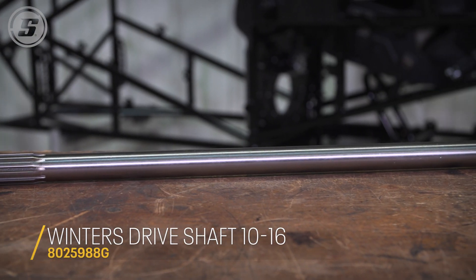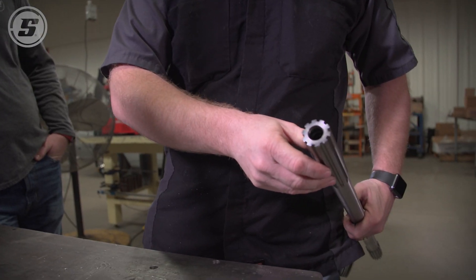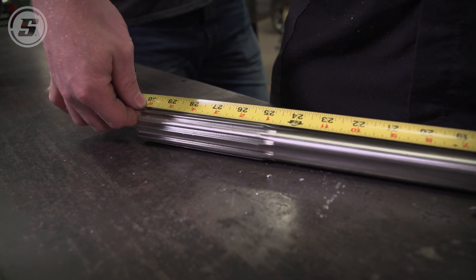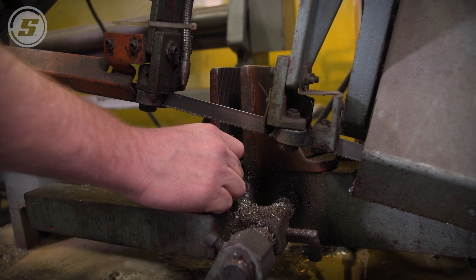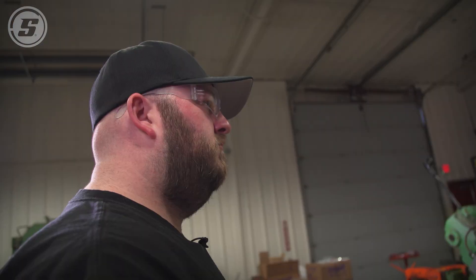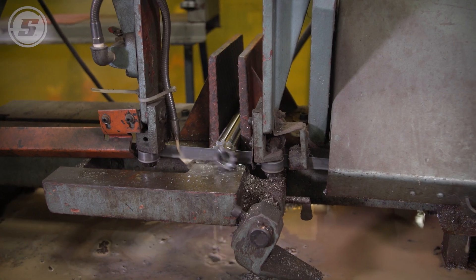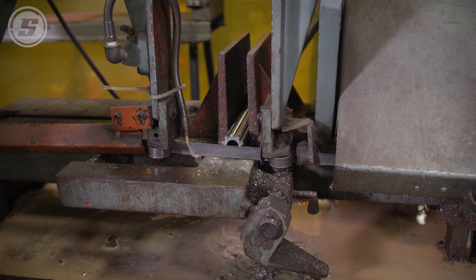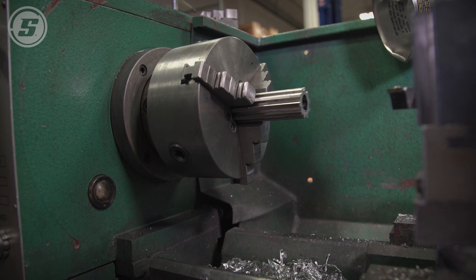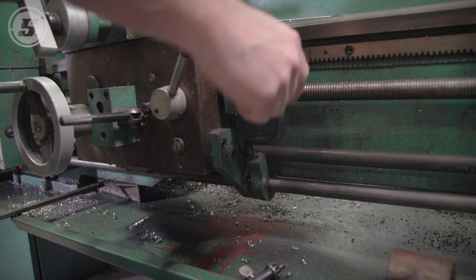Next is the drive shaft. The drive shafts are going to have two different splines on each end — the coarsest spline is the one that goes inside the rear end. These come at 30-inch lengths and need to be cut down to 29 and a quarter. We've got our cut-off drive shaft and there are some burrs on the spline, so we're going to chuck it up in the lathe and clean it off nice and smooth and put a little chamfer on it so that it slides into the rear end properly.